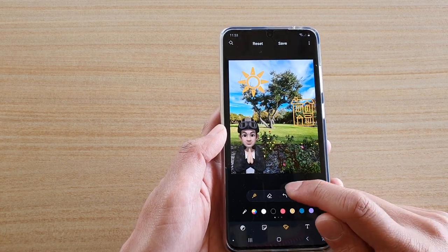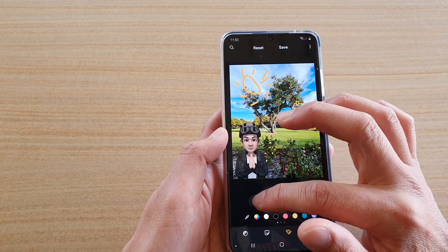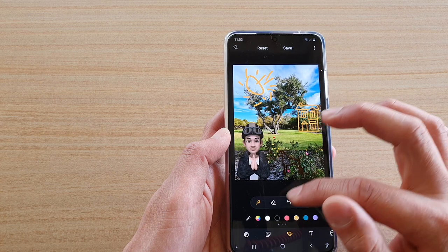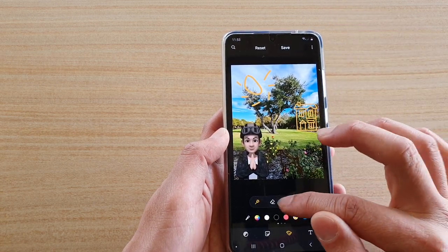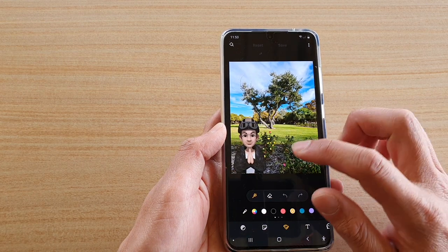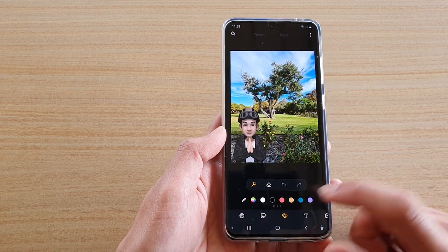You can also tap the back button to go back and try to draw shapes again. Note that the auto-suggestions don't always come up. If you reset, it will reset everything in the shapes, so you might have to redo it again. But that's how you can add shapes with auto-doodle to your photo — thank you for watching this video.